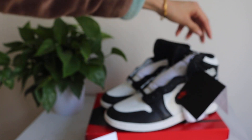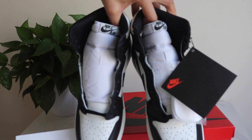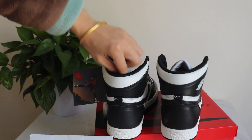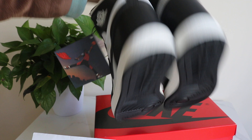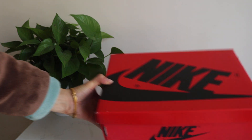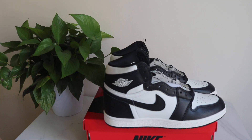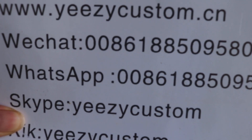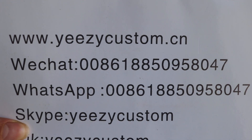Let me show you both shoes again — side and both sides back. This one comes with the original box. So if you like it, welcome to order. Please give me an update on our WeChat and WhatsApp. We always post pictures with wholesale price on both contacts. See you in the next video. Bye.